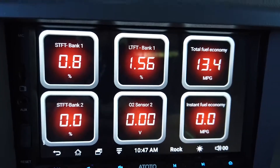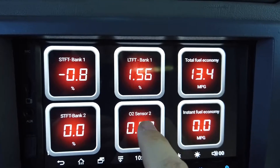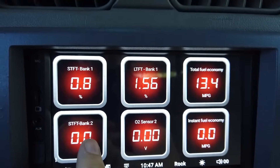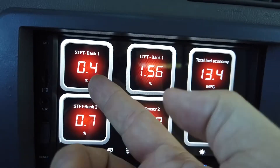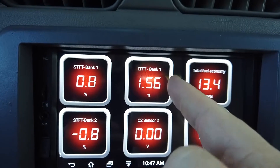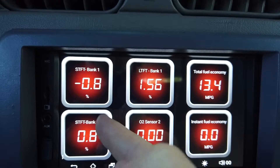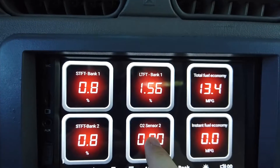So I have Short Term on the left and Long Term on the right. You have to learn how to read these — you want them as close to zero as possible. They'll fluctuate. Short term is like your instant fuel economy, and long term is your overall fuel economy, as sort of an analogy.